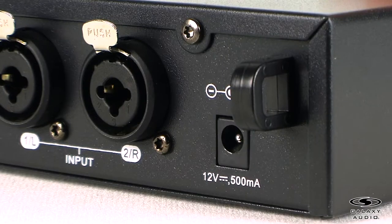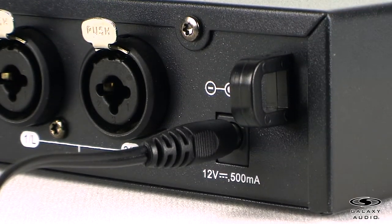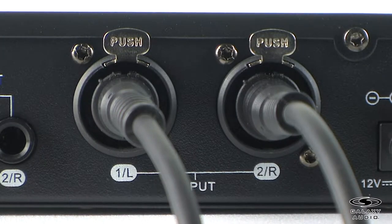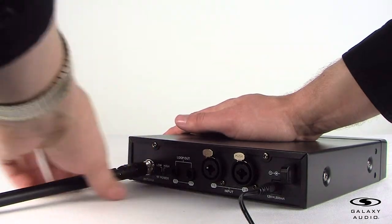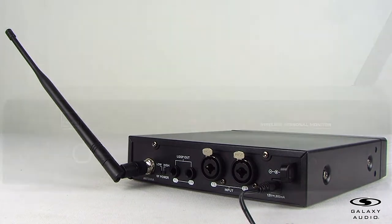For the setup, insert the 5.5 plug into the DC input jack and then plug the wall wart into an outlet. Connect either an XLR microphone cable or a ¼ inch cable to the Transmitter's left and right input and then connect the other end to your signal source's left and right outputs. Attach the antenna to the antenna jack and position it at a 45 degree angle if possible.